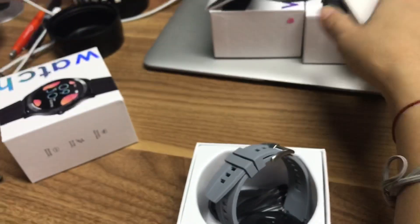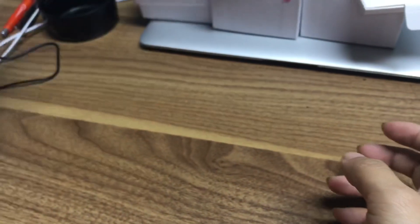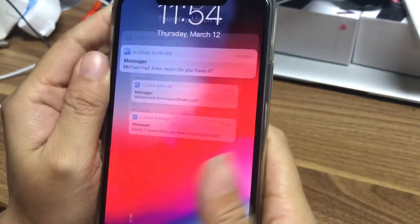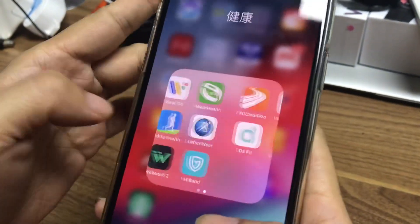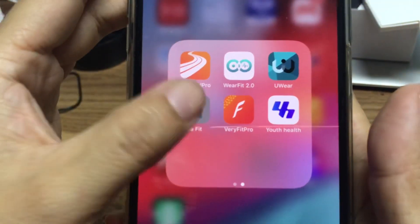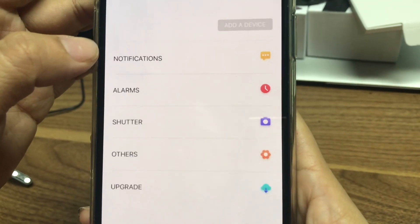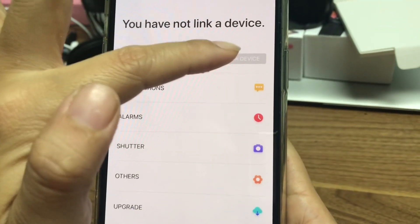Now let me show you how to connect the app. The app for this watch is called Duffet — open it up. To connect, go here and add the device.